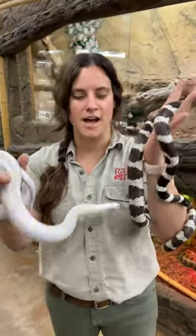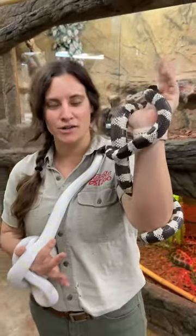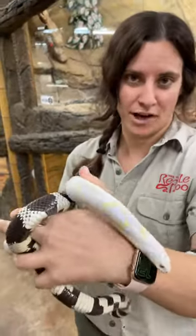Both of these guys are California kingsnakes. You can see a slight difference between them. One is a regular California kingsnake and the other is an albino California kingsnake.